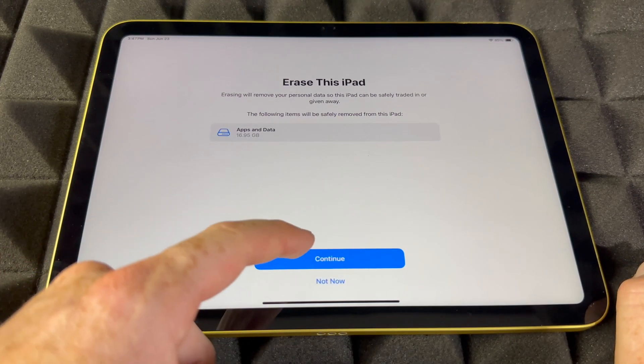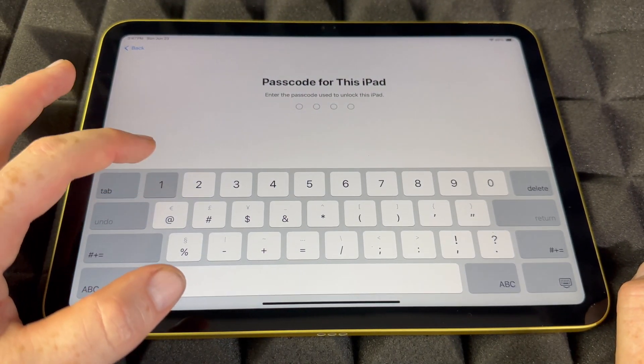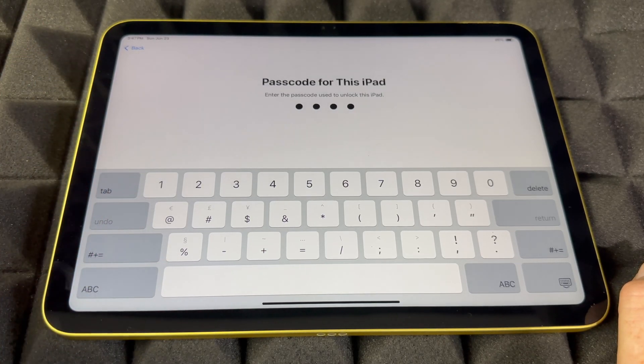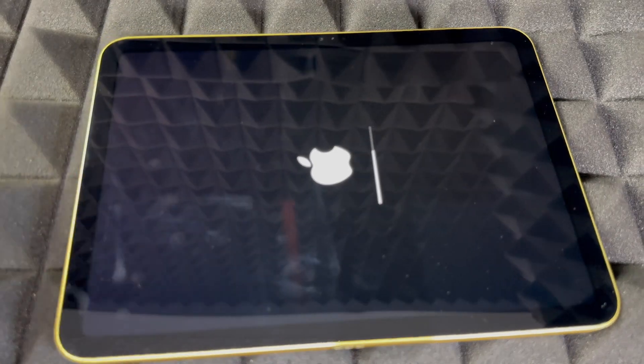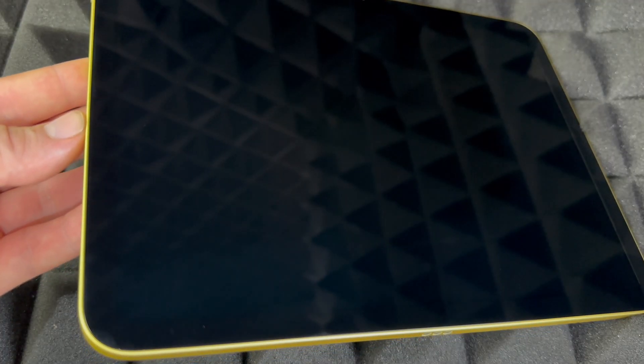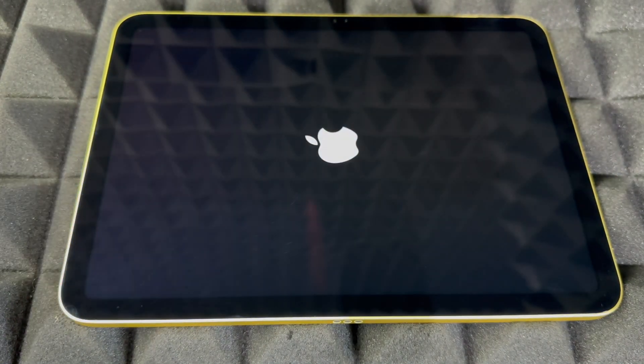Go ahead and tap Continue. What will this do? This will delete everything from your iPad, which does include the Apple ID. So whatever Apple ID this has, it will delete it from within the iPad — it's not going to delete the actual Apple ID itself.